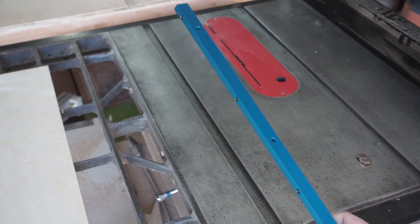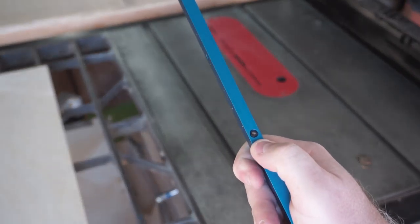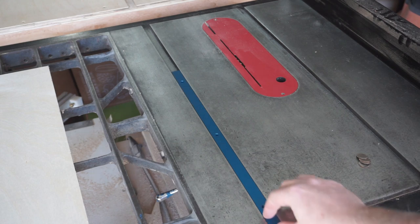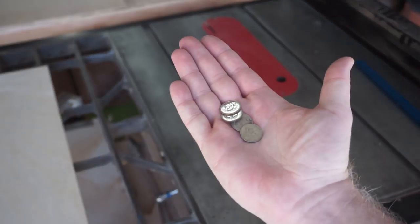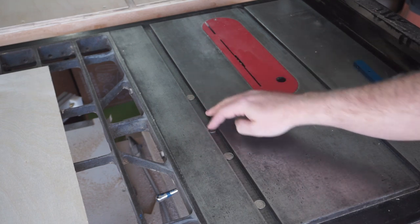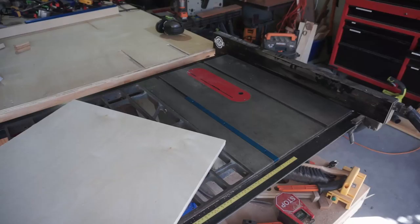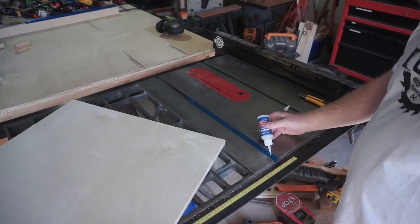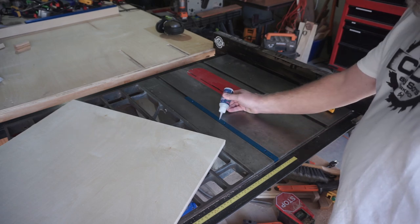For the actual runner on the sled, I used another Kreg product — I'll put a link in the description below. It has built-in adjustment screws in a body of aluminum so you can get a perfectly snug fit for just about any size miter slot. I used a common trick when making these sleds: put four pennies or four dimes down in the slot first, then place the runner in there, add some CA glue to the runner, set your board down on top of the runner with the glue, let it set, and then you'll be set until you can screw it in permanently.